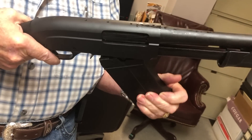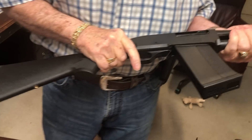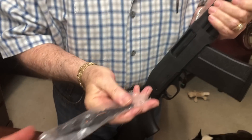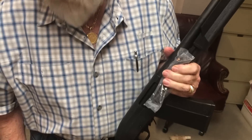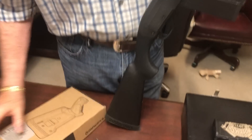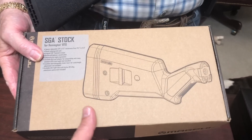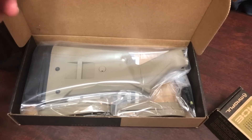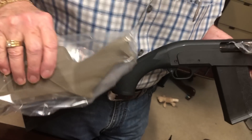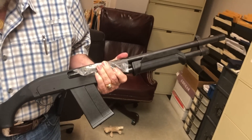To load the Saiga magazine you gotta rock it in there. It comes with a little Picatinny rail that we're going to install. Since it takes 870 accessories, we told the guys over at Optics Planet about it and they sent over some Magpul furniture in flat dark earth. That is going to look really nice. We're going to dress it up and get it out on the range to see how it functions.